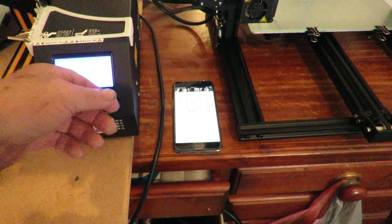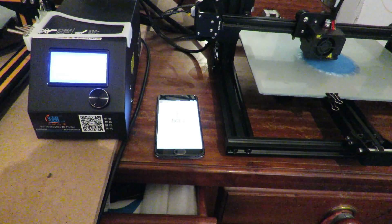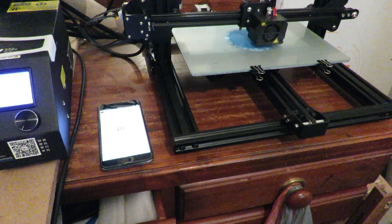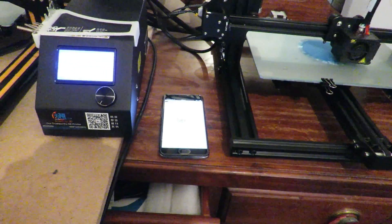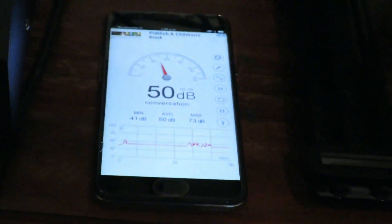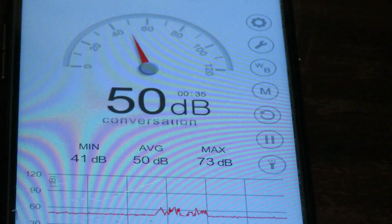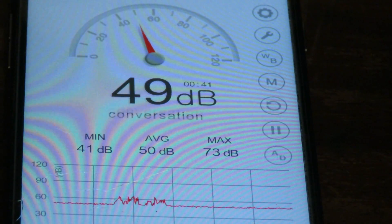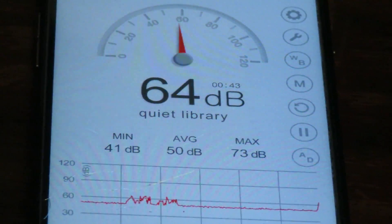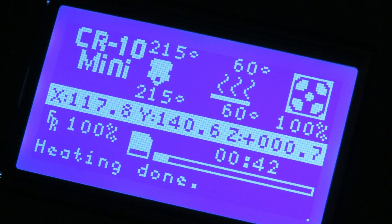I'll get a print underway and you'll hear a difference. As you can see, we're printing on the mini at the moment — it's a little vase, so we're in vase mode. Basically its output is almost identical; it doesn't make any difference. There you can see the CR-10 Mini — so that's the info on it.